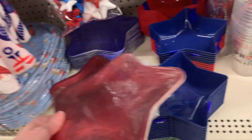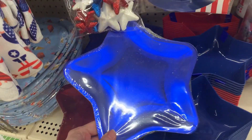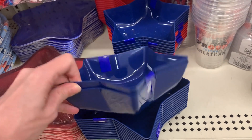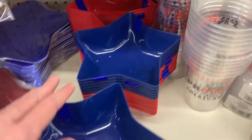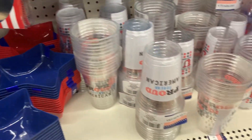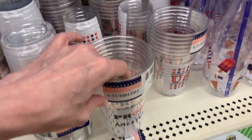These new paper plates have a neat metallic sheen and really catch the light — they're very festive looking. The red and blue versions each have eight plates per set, not bad for a dollar twenty-five. There are also nice plastic serving bowls in two-piece sets where you can choose blue or red.